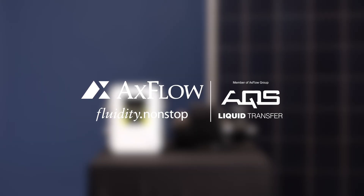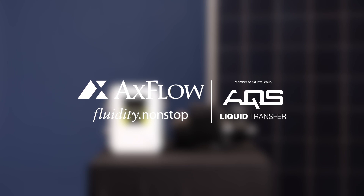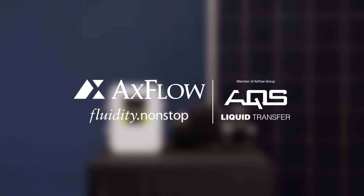Thank you for watching our Solar Booster Pump Connection Guide. By following these steps, you can ensure a proper and warranty-compliant connection between the pump and the controller. If you have any questions or need further assistance, please leave them in the comments below. Don't forget to subscribe to our channel for more informative guides. Thank you.